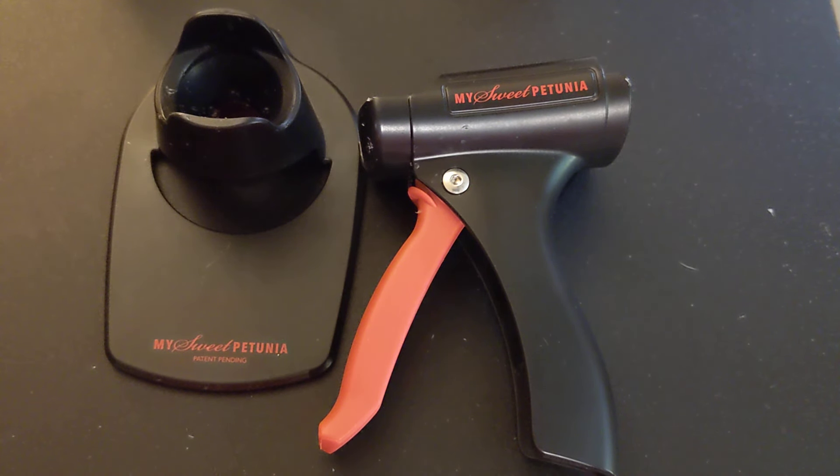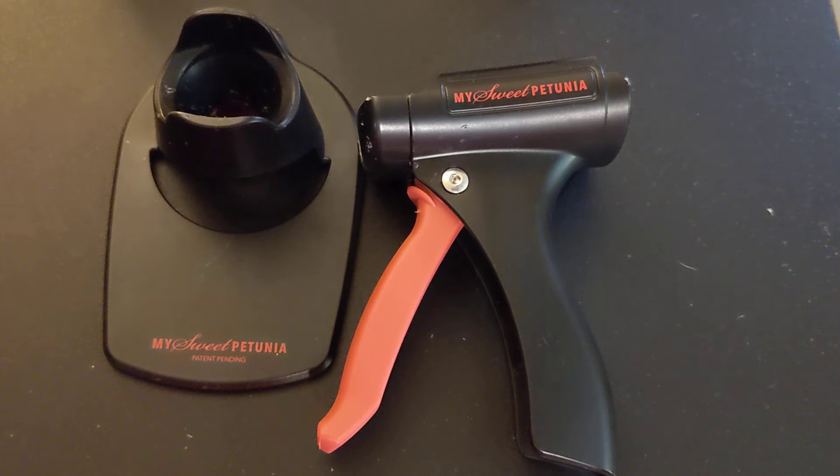Hi everyone, welcome back to Love in Pieces. This is Suzanne. Thanks for stopping by my channel. A few months ago I did an unboxing of the My Sweet Petunia Precision Glue Press. At that time I was so excited to get it — I fell in love with it at first sight when I saw someone else using it. Now it's been a few months and I wanted to come back and do a review, and maybe clear up at least one thing I said incorrectly in that first video.